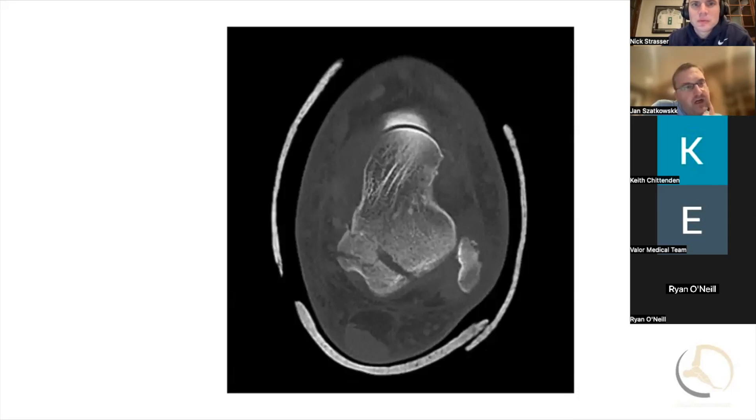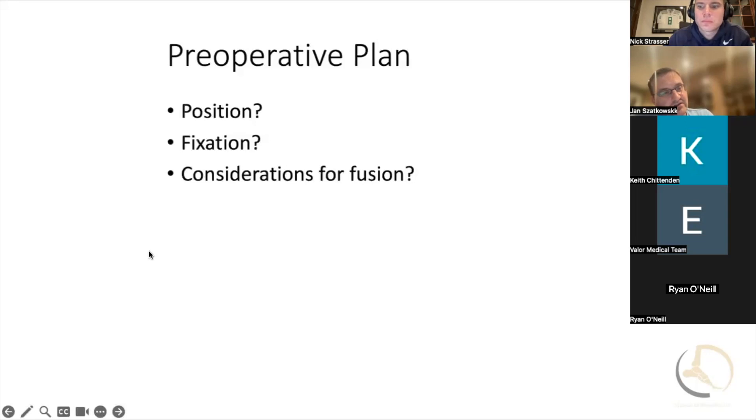Yeah, these are very difficult fractures to handle. For me, I go prone for these and do a posterior medial approach. What's your interval if you're coming at this? I work on both sides of the FHL actually. Unfortunately you're going to see the neurovascular bundle. There's a very good paper by Sclero and Andy Sue — he was one of my residents back in Chicago.